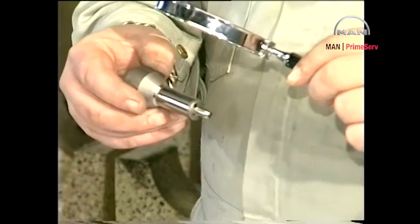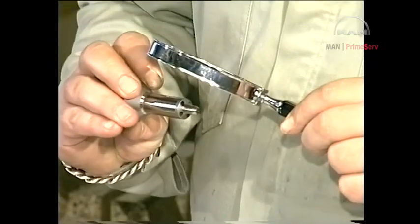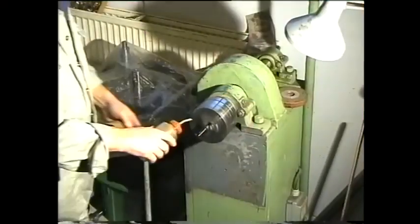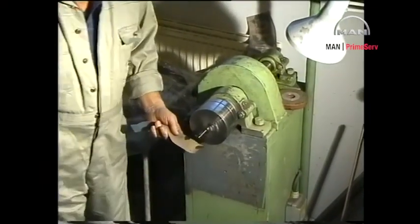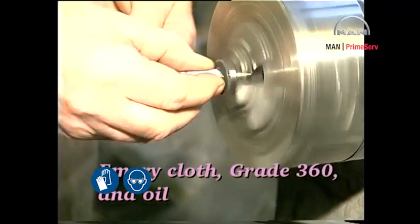Examine all seating surfaces of the non-return valve and spindle guide through a magnifying glass with 8 to 10 times magnification. If there are pressing-in marks or the like on the seats, mount a new non-return valve or a new spindle guide. Lapping of the internal seatings is not acceptable. Defective parts, with the exception of the spring, cannot be replaced individually. Remove any deposits on the sliding surfaces with a grade 360 emery cloth and oil.